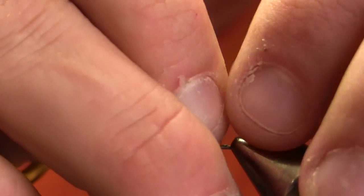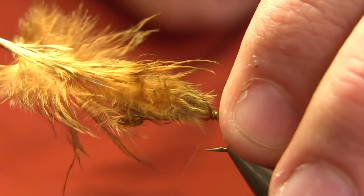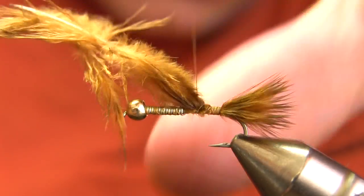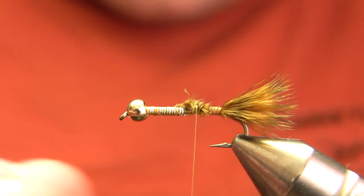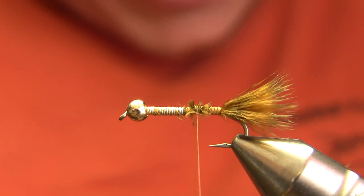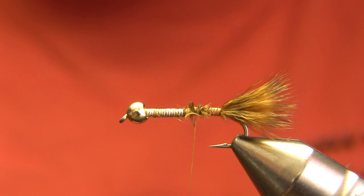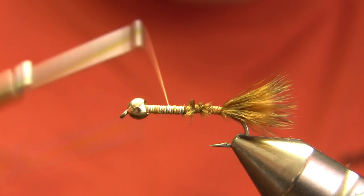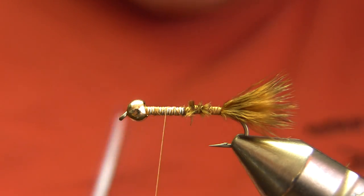My tail on this fly is going to be a short tuft of golden brown chickaboo. We actually get this custom dyed for Matt Minches so he can tie these for us. It's kind of hard to find chickaboo anymore, and certainly hard to find this insect-like golden brown color. So if you can't find this particular color, just use golden brown marabou and you may throw in some crystal flash to give you the effect of the bars that the chickaboo has. Make that really short — just about half a shank length.